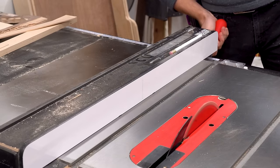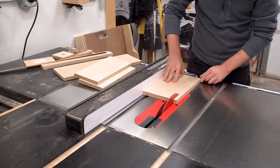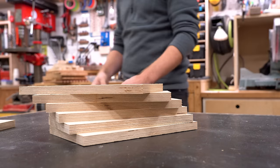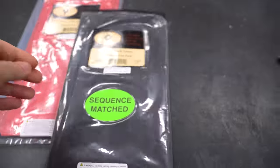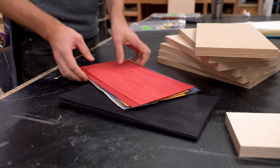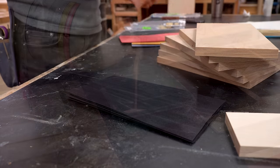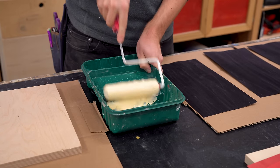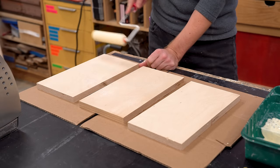I recently finished up a coffee table build and I have a lot of scrap Baltic birch plywood, so that's what I'm going to be using for this build. I've also got these dyed wood veneers that I got off the Rockler website — they sent these out to me and they're going to be perfect for this project. I really like patterned plywood but I feel like it lacks contrast sometimes; you can't really see it from a distance. What this is going to add is almost like a shadow line into the pattern so you can actually see it a lot better.